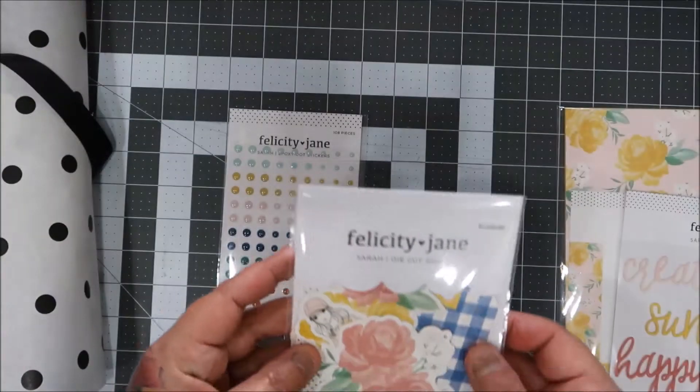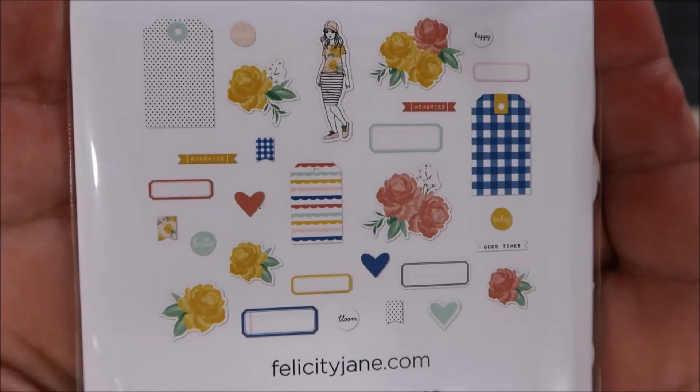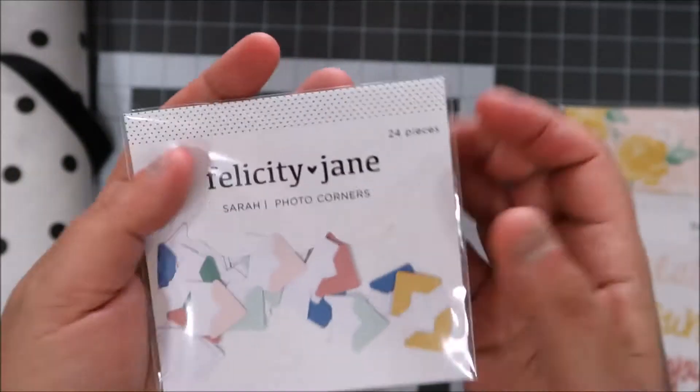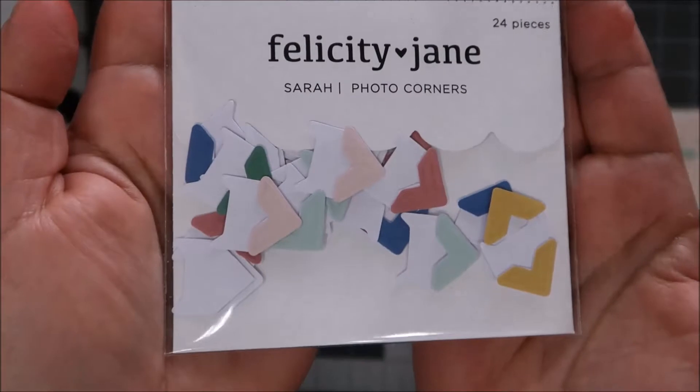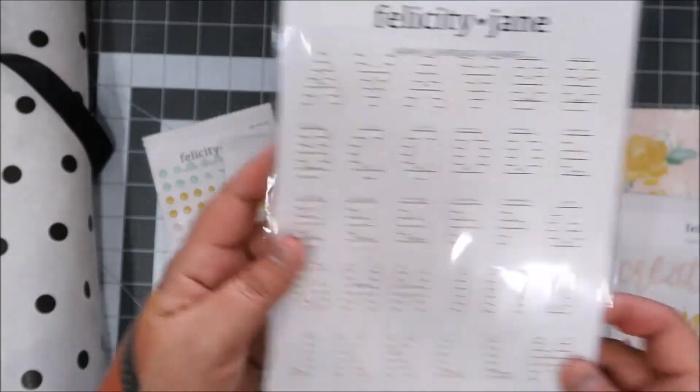Sarah comes with die cuts — oh my god, I do so much with these die cuts, I just can't get enough of them, they're amazing. And look, you get photo corners — I'm gonna have to play with those. I think an idea already popped into my head!